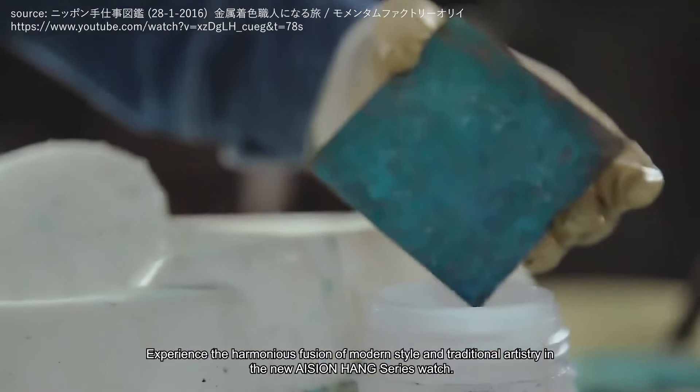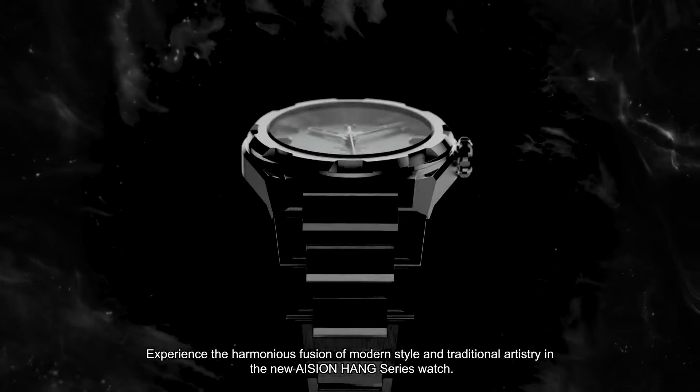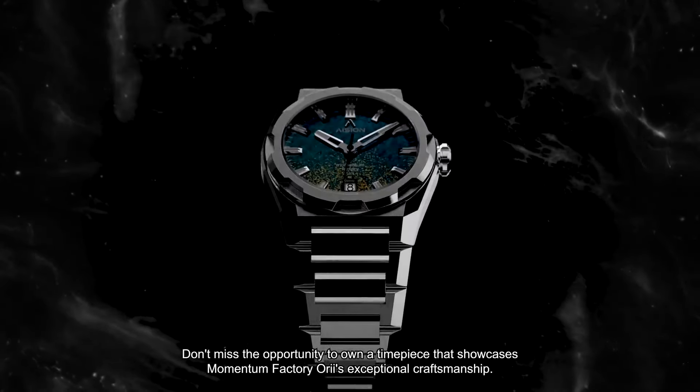Experience the harmonious fusion of modern style and traditional artistry in the new Asian Hang Series Watch. Don't miss the opportunity to own a timepiece that showcases Momentum Factory Ori's exceptional craftsmanship.